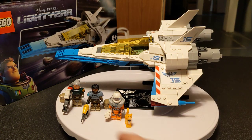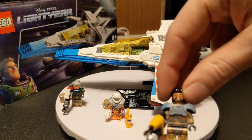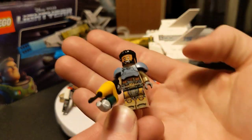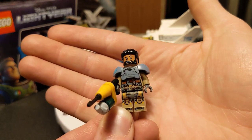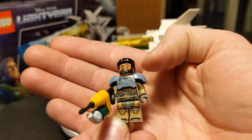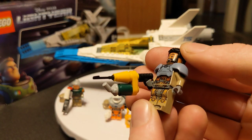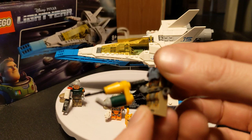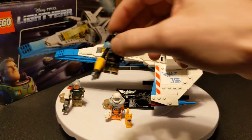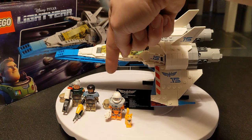Darby Steele goes for about $4 on BrickLink. The next one, who also goes for $4, is Moe Morrison. He was voiced by Taika Waititi. Same body as Darby, different armor, different face — great figure. He's got like a harpoon thing; it's been a while since I saw the movie, but I'm pretty sure it's technically a harpoon gun, even though it does kind of look like a flamethrower. Also comes with the same helmet.